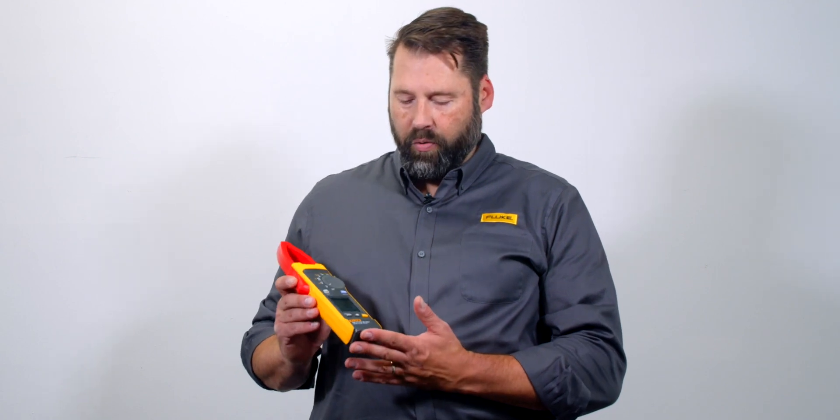Hey everybody, my name is Adam Weiser. I'm with the Fluke Corporation and today I'm here at Test Equipment Depot talking about the new 393 FC clamp meter. This is a brand new clamp meter that we just came out with. It's a Cat3 1500 volts DC clamp, which is going to be great for alternative energy, solar and wind applications — designed for people who need a rugged, reliable tool with high DC voltage measurement.